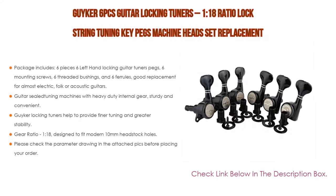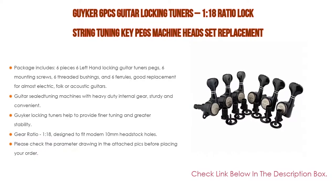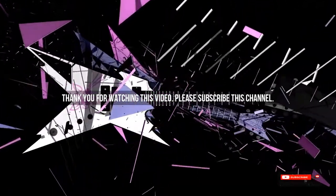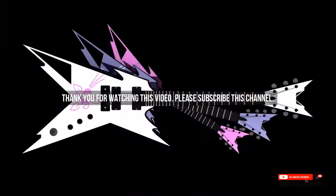Please check the parameter drawing in the attached image before placing your order. After watching our short list on the best guitar locking tuners, you may now have a clear understanding of which one you should buy. Check the description below for the product links for the best guitar locking tuners mentioned. Thank you.